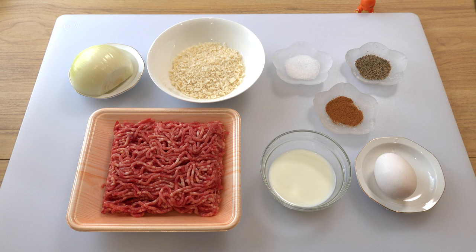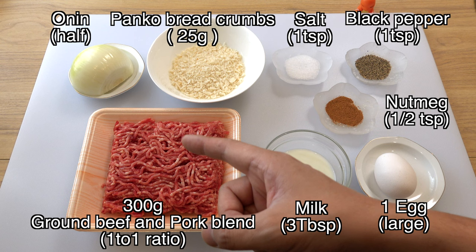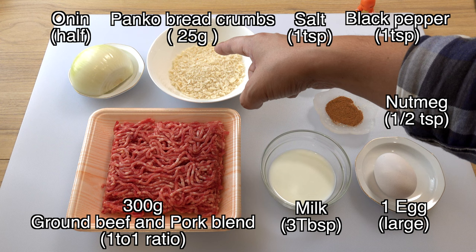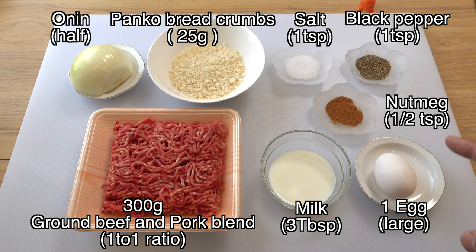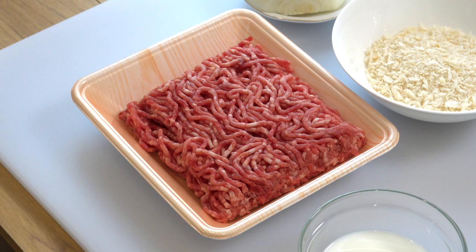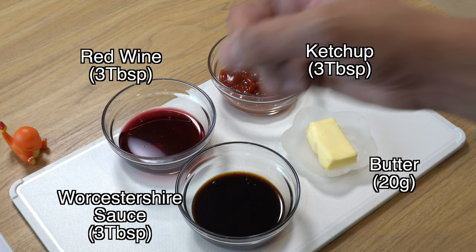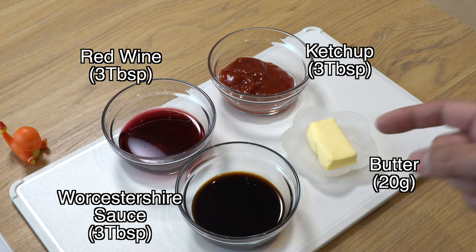These are the ingredients for today's hamburger steak. I have 300 grams of ground beef and pork blend — the ratio is half and half — half an onion, 25 grams of panko bread crumbs, three tablespoons of milk, and one large egg. For seasoning: one teaspoon of salt, one teaspoon of black pepper, and half a teaspoon of nutmeg. For the sauce, I have three tablespoons each of red wine, ketchup, and Worcestershire sauce, and 20 grams of butter.